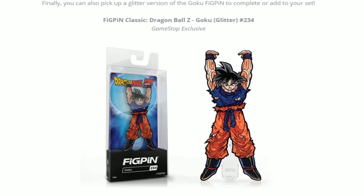Alright, so here's another video. This one is the Goku Glitter. Right now at GameStop it's called the Kakarot Glitter. I'm not too sure if there's a difference in the Kakarot Glitter and the Goku Glitter, but that is what it is right now. Unless they just made a mistake in the name and they're going to change it later on, because at GameStop it says Kakarot Glitter and here it says Goku Glitter. So it just might be a hiccup.